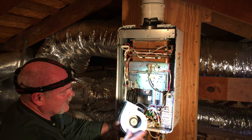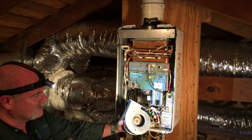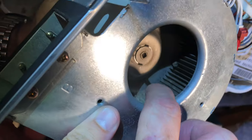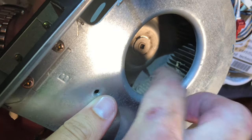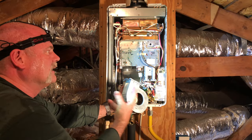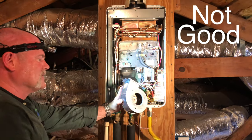Now when you look inside here, you're going to see parts of bugs, you're going to see dust, you're going to see lint — all kinds of things inside here. This blower motor, as you can see, is full of all kinds of things. That throws it off and also helps to blow any of these parts up into the burner assembly.